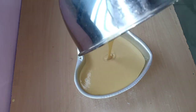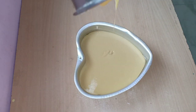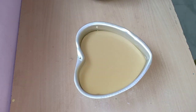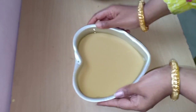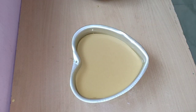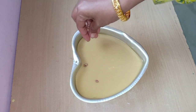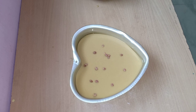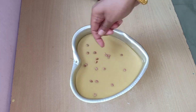You can also add a tumbler, cookie, or whatever you like. You can add tutti frutti, dates, or badam nuts. You can add all these ingredients as you prefer.